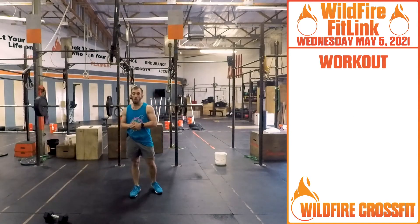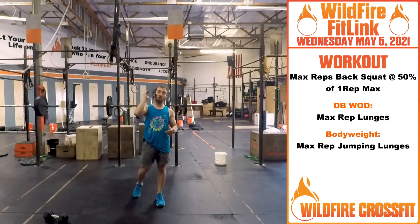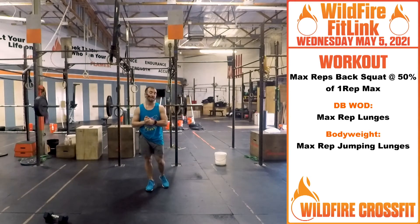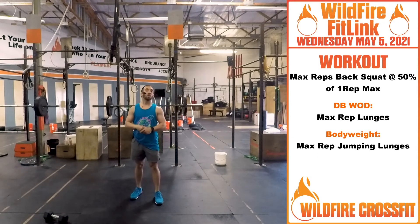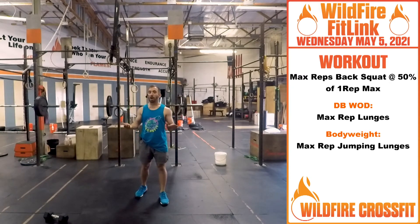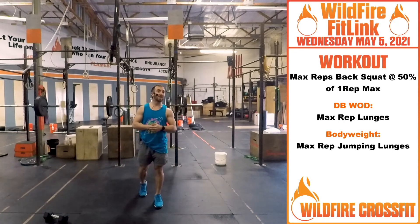Now for a bonus WOD, if you finish early and we have time: take what you hit on your last one rep max, cut it in half to fifty percent. From there, go for a max rep set — as many reps as possible at fifty percent. Crank this out — this is going to build lots of good volume and build that strength at the end of the day.